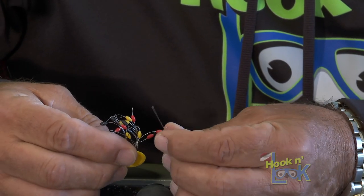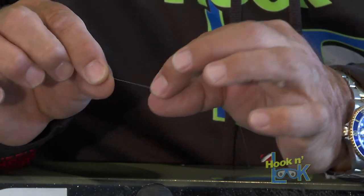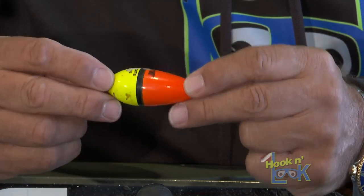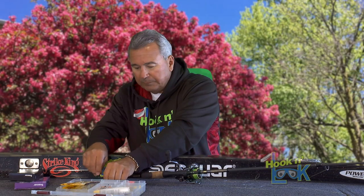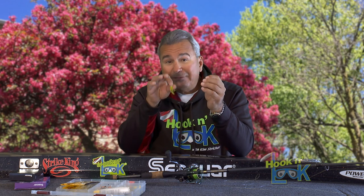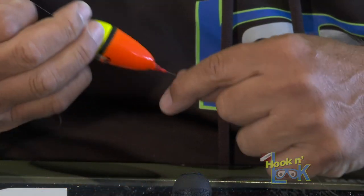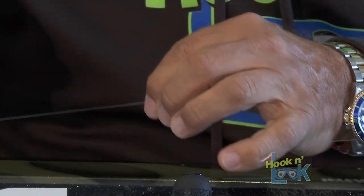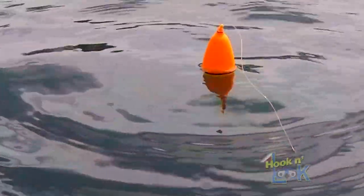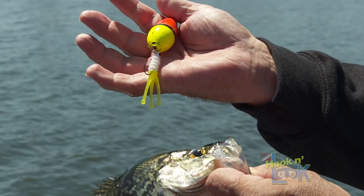To rig the slip bobber, first attach a bobber stop by simply sliding it up on the line. Next, slip on a bead. Then the slip bobber — this is a Thill slip bobber, but frankly the one I'm using is a little too big, but it's what I had. Lastly, I tie on a 1/16th ounce jig head in a Mr. Crappie Joker using a loop knot. I've got another video available showing Mr. Crappie himself demonstrating how he ties the loop knot. A slip bobber rig has a couple key benefits: it allows you to adjust the depth and fish as deep as you want without a bunch of line dangling below the bobber when you cast. Secondly, it makes casting much easier when the weight of the bobber is slipped down next to your jig.